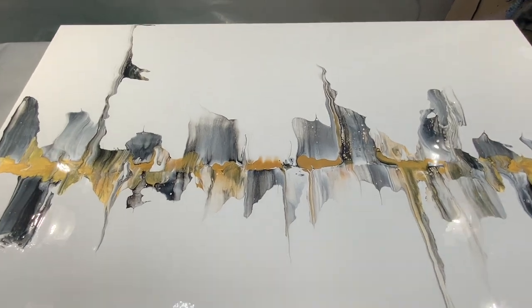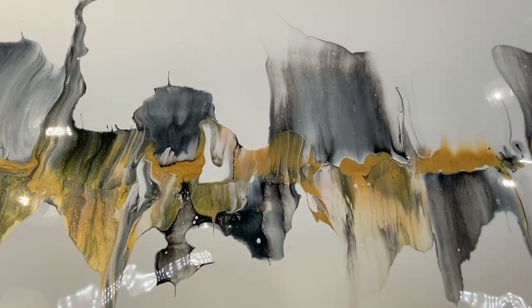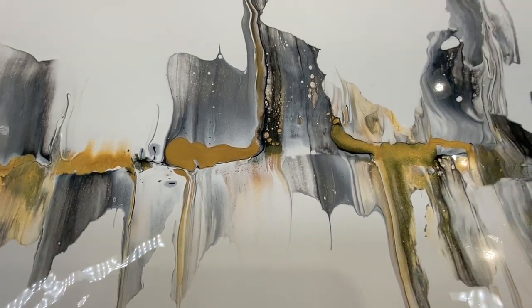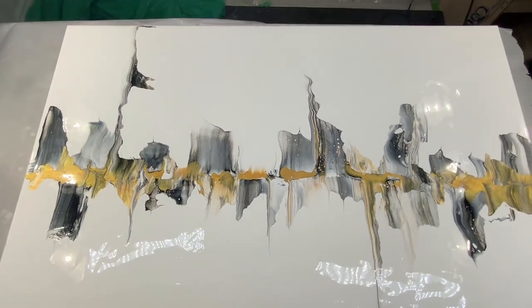Here it is, still wet, and I'm loving what I see. I haven't worked with swipes in a very long time, but they're just so much fun — I love it. Sticking with a neutral palette, and I might do something with it after it's dry.